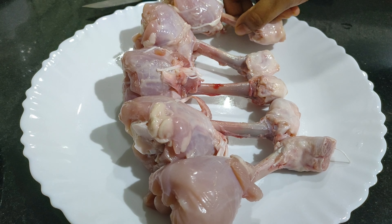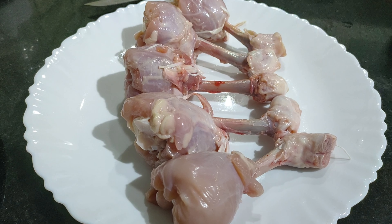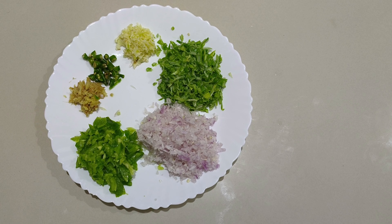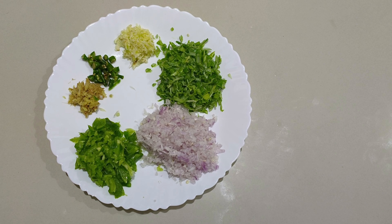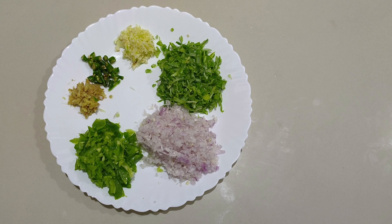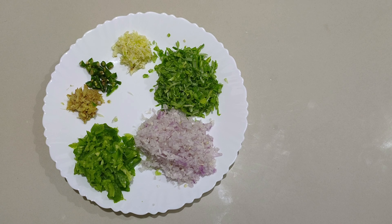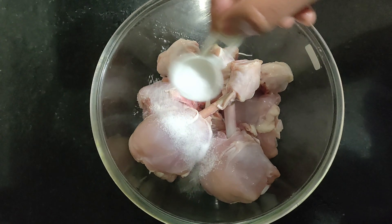I have made five chicken lollipops here. Next we need one tablespoon grated ginger, one capsicum roughly chopped, one large onion roughly chopped, spring onions also roughly chopped, two tablespoon grated garlic, and two green chilies thinly sliced.